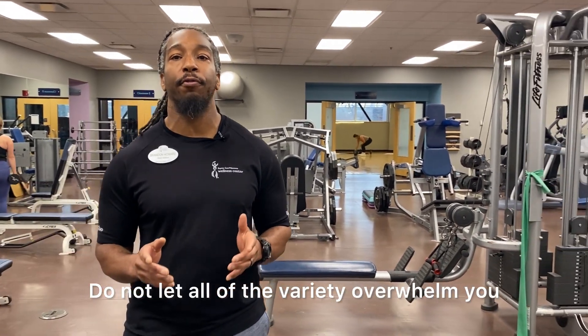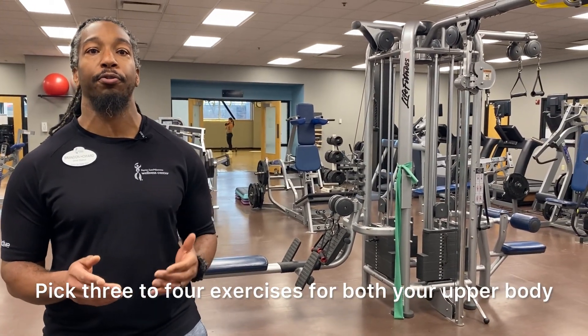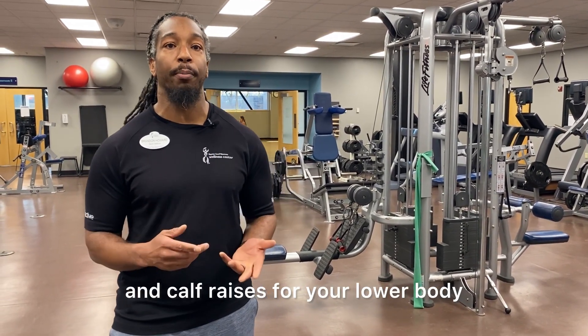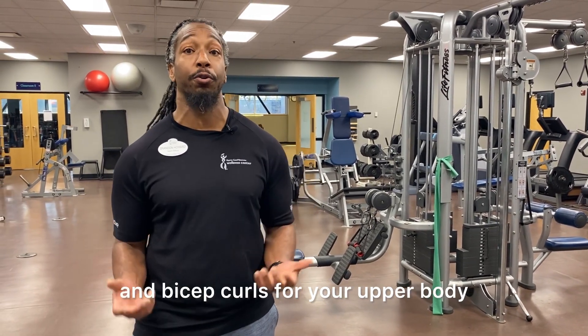Do not let all of the variety overwhelm you. Pick three to four exercises for both your upper body and lower body. For example, bench squats, deadlifts, and calf raises for your lower body, followed by cable rows, pushups, and bicep curls for your upper body.